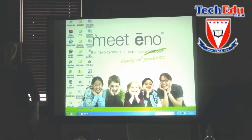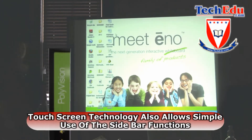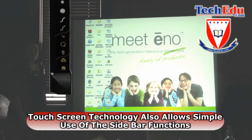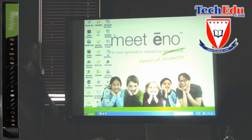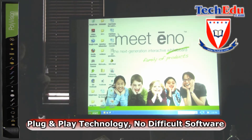Because this is touch sensitive technology, you can also quickly use these 20 icons on the left hand side of your board. These are all functions of our Polyvision driver, so there's no difficult software you need to learn — it's literally plug and play technology.